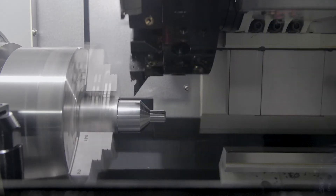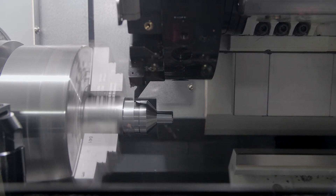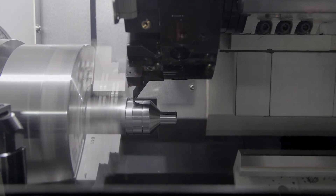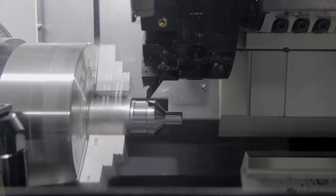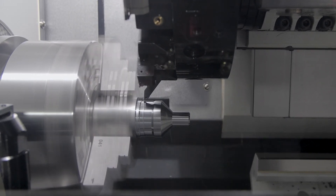A 43 horsepower, 32 kilowatt spindle motor with 3300 rpm is fitted as standard, with 78 millimeter bar capacity, a maximum cutting diameter of 400 millimeters, and up to 600 millimeters between centres.